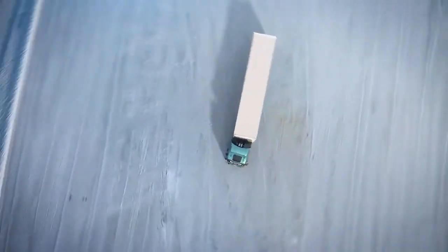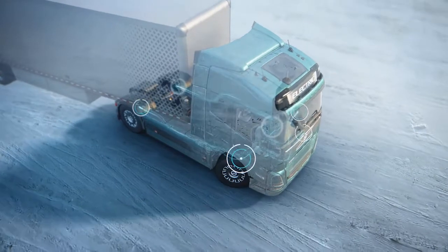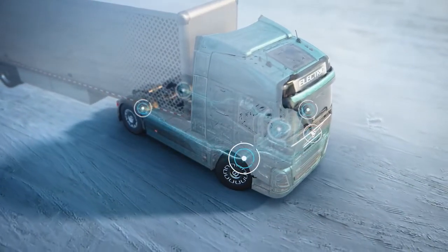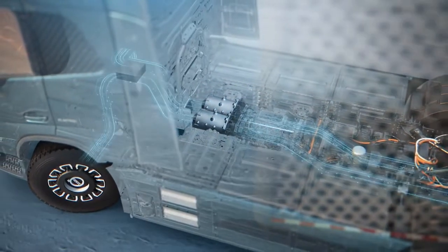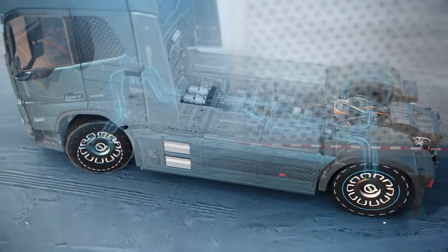If the truck is driving on a low friction surface and starts to skid, multiple sensors will react and activate Active Grip Control to help the driver stay on the road. And thanks to the fast response of our electric vehicles, the force generated between the wheels and the road can be controlled in an instant.